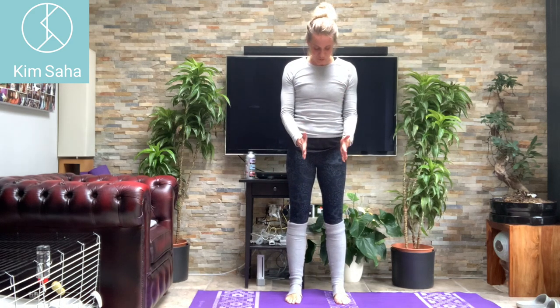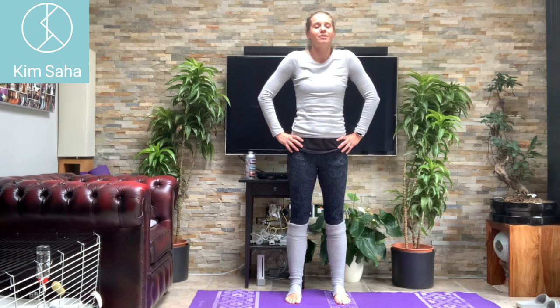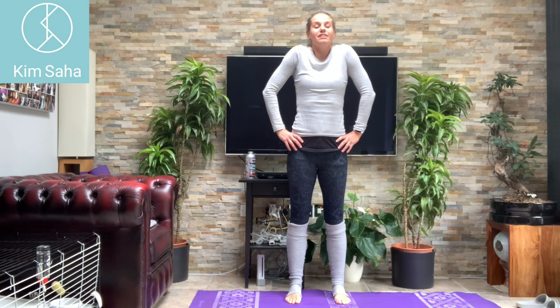Looking down at your feet, making sure the toes are pointing forwards and your feet are spaced nicely. Bring your hands onto your hips and drop the shoulders, just take a nice deep breath in. Lift the shoulders as you breathe in and breathe out and drop.